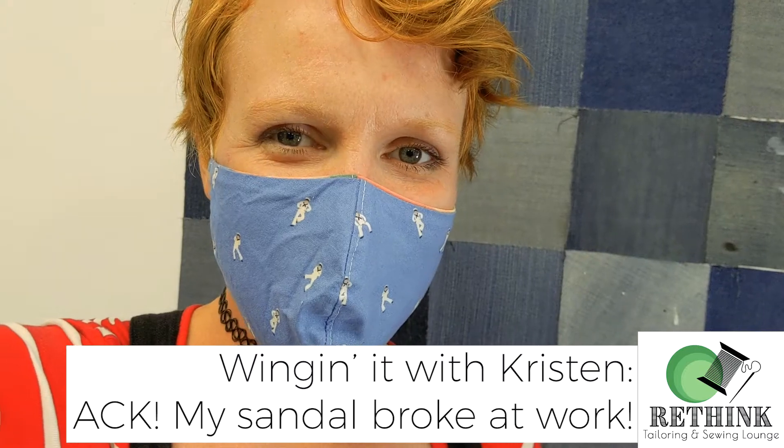Hey guys, it's Kristen from Rethink Tailoring. I wore a sandal I haven't worn for a while and it broke at work. So I'm going to see what I can do to fix it and make a video out of it, because I got a new toy that will hopefully help me do my online classes. I haven't done this before, so you're going to have to go on this wild ride with me and see what happens.